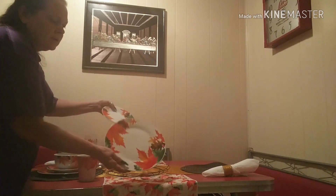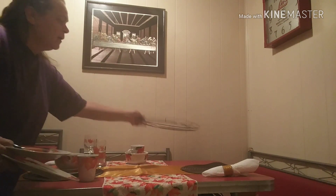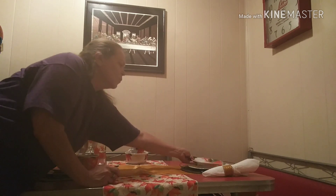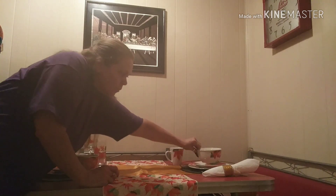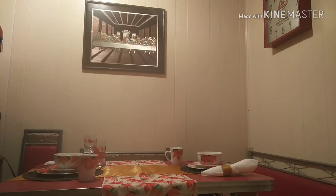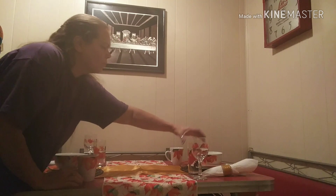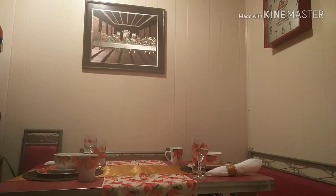Now y'all remember I got these beautiful plates from the Dollar Tree. I got the plate and the saucer, and this is a wreath frame — and that's what I'm using for the charger. I got these glasses.